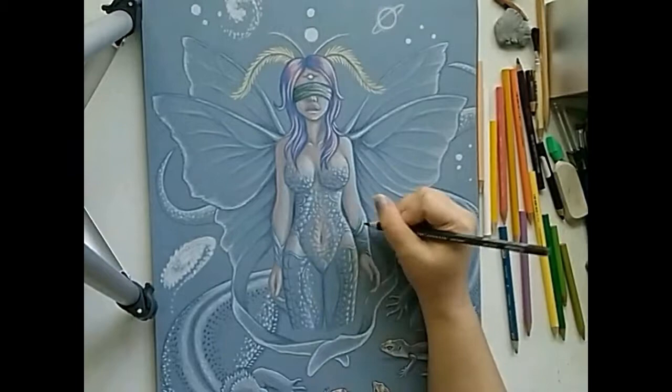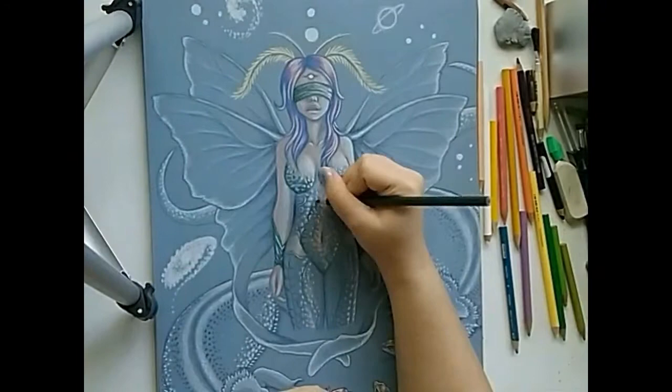Focusing on the clothing of the fairy, I started to color in shadow and texture with dark green. With a lighter green I established a nice color gradient, adding yellow for further effect.